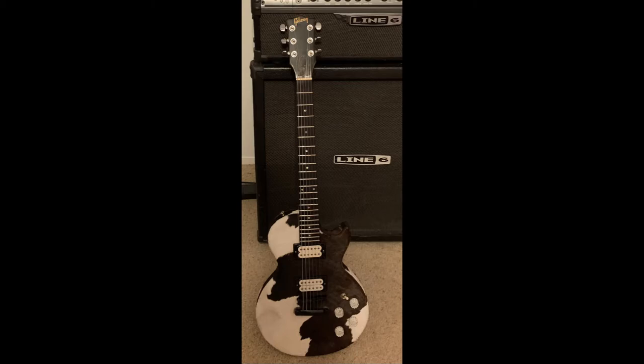My bridge pickup wasn't working probably 60% of the time, and so I said ok whatever, I'll take a look at the toggle switch. Well, when I opened up the back panel, just pieces were falling out from both the toggle switch and the pots. I realized pretty quick I was going to have to do some work.